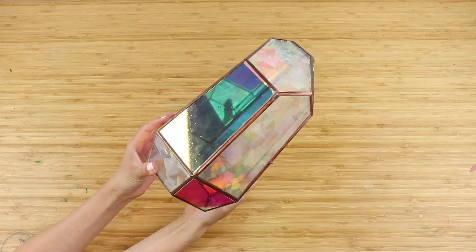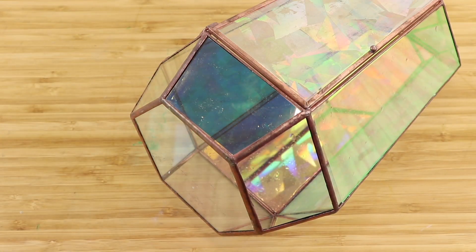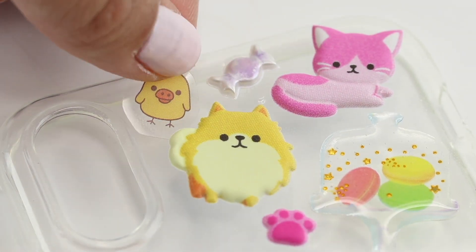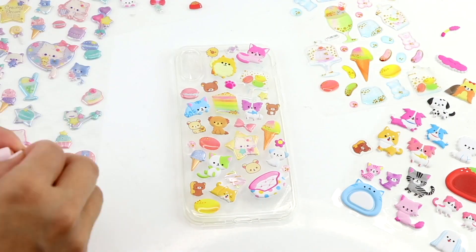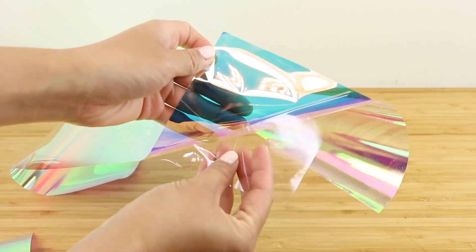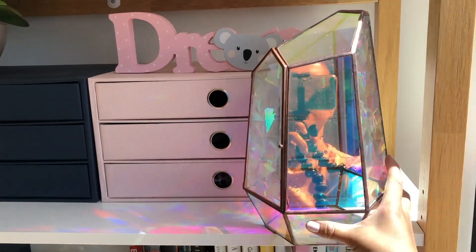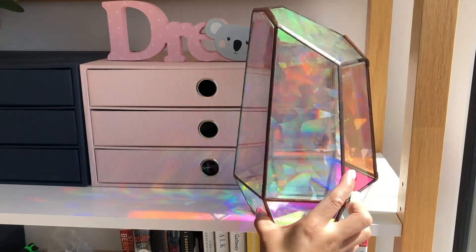Hi everyone and welcome back! I'm Joanna and in this video I'll show you some gorgeous DIYs that are surprisingly easy to make. All of these were made using different types of stickers and they can also be repositioned in case you make a mistake. There are just a few tips and tricks to watch out for, but aside from that, this tutorial is completely foolproof and you can create some amazing pieces without any artistic skill or experience.